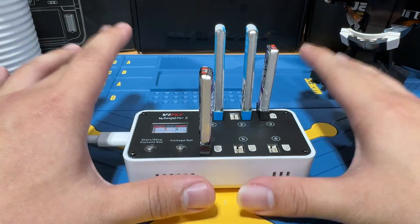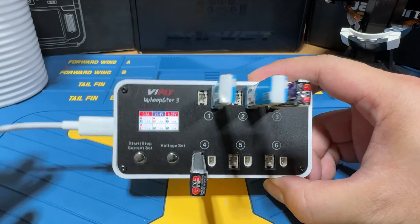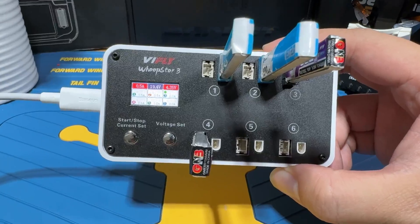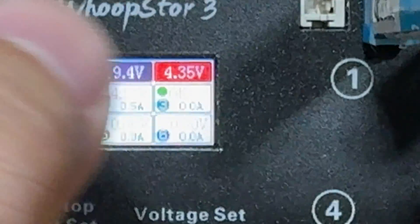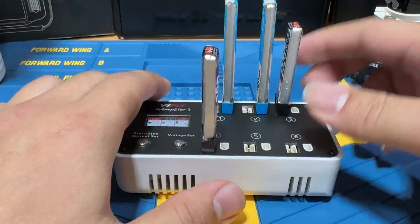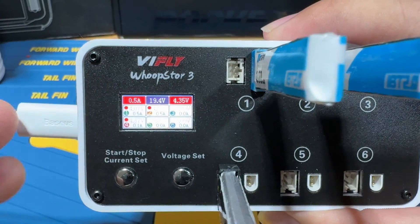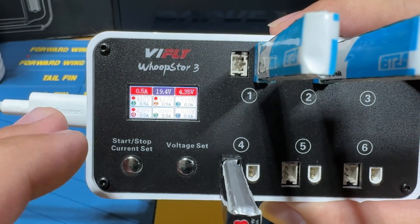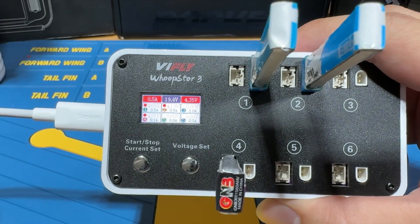During charging, you'll often find that one LiPo charges faster than the others. When a particular LiPo is done, it's going to beep and the column will display 'OK.' Simply remove the finished LiPo and leave the rest to keep charging — these are individual ports, so you don't have to worry about stopping the whole unit. Once everything is showing OK, just unplug all the LiPos and pull the power. Simple as that.